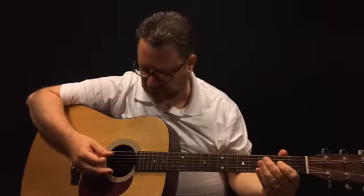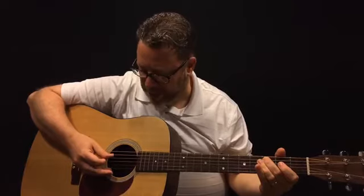Then you put your index finger on the third string second fret, your middle finger on the fifth string third fret, then back to that open third string. So that whole first phrase with the walk-up goes: two, three, four on the A string — then the open D string pattern — then two, three, open. And then you go right into a G chord, strummed down-up-down-up-down.